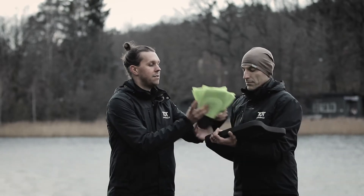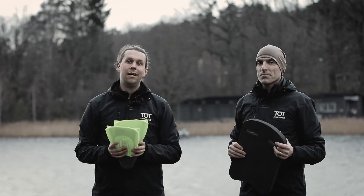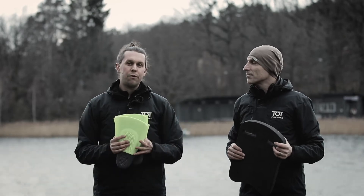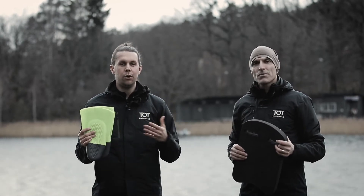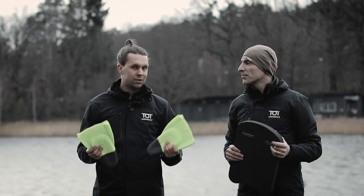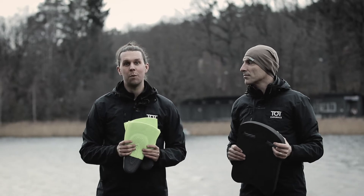Moving on to fins. Swimming fins are shorter and stiffer than diving fins or body surfing fins. Fins are great both for getting in some distance in your training and taking a load off your shoulders, as well as really accentuating your kick so you can feel when you're doing it right. Fins are a great thing to have in your swim training.